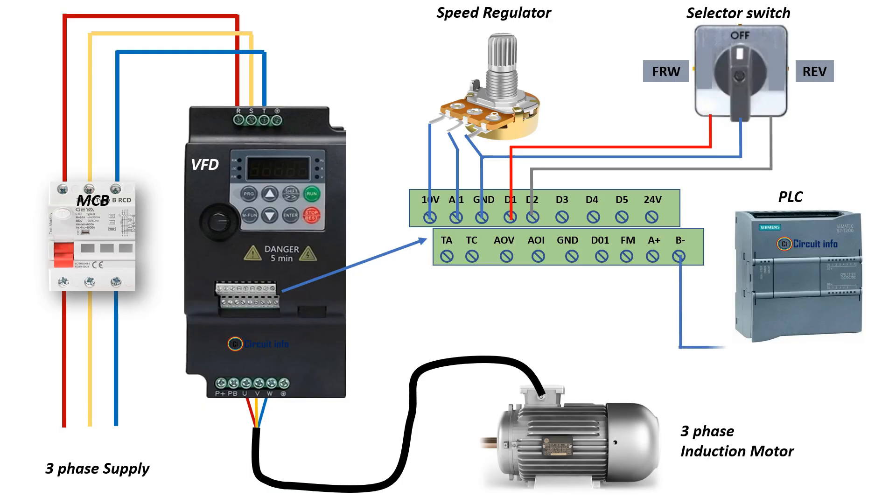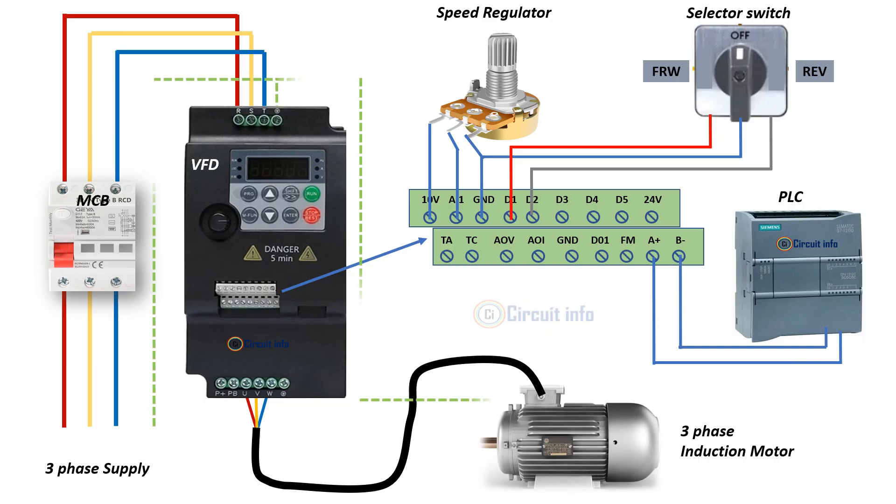For direction control, we add a three-position selector switch. The forward position connects to D1, the reverse position connects to D2, and the center position disconnects both. This gives manual control to run the motor forward or in reverse.